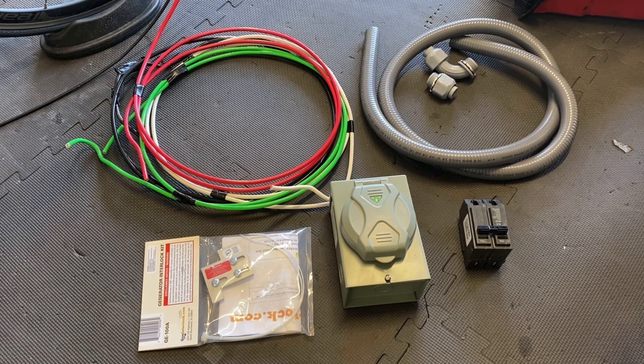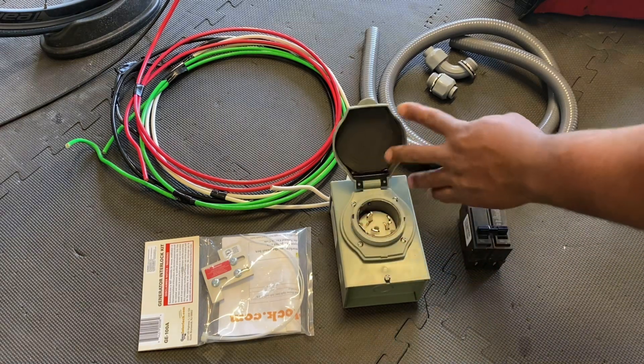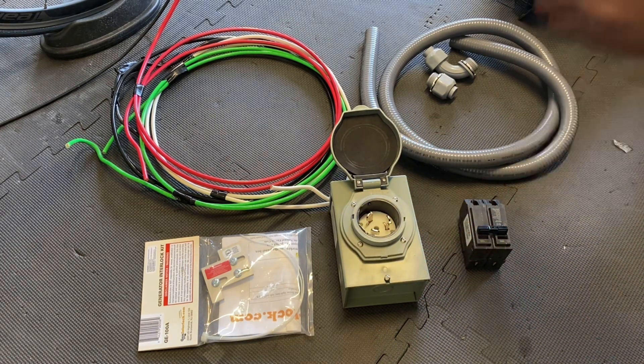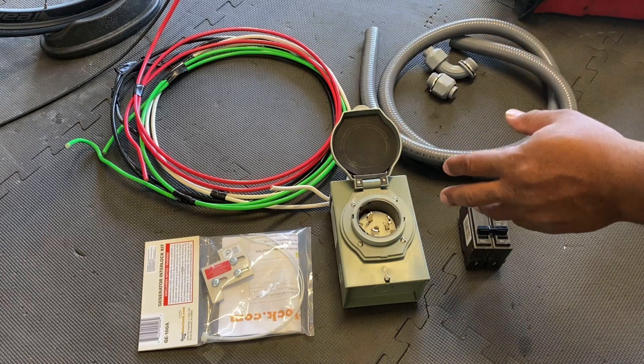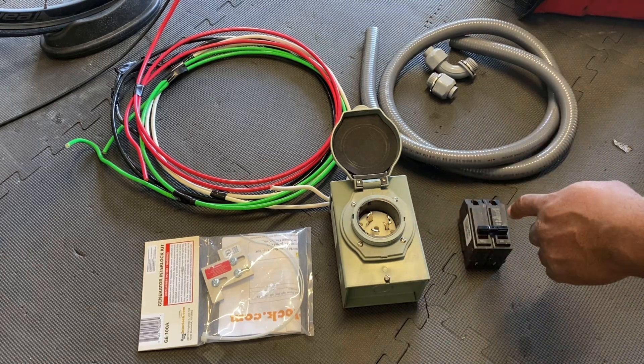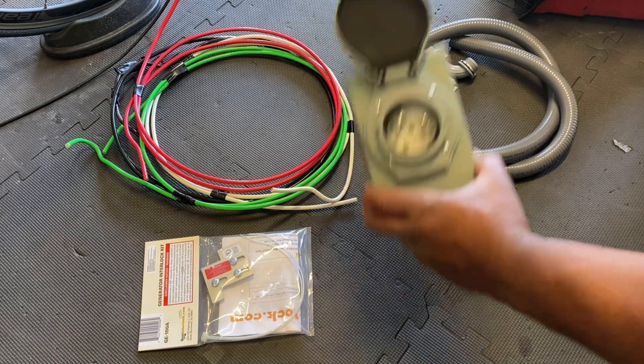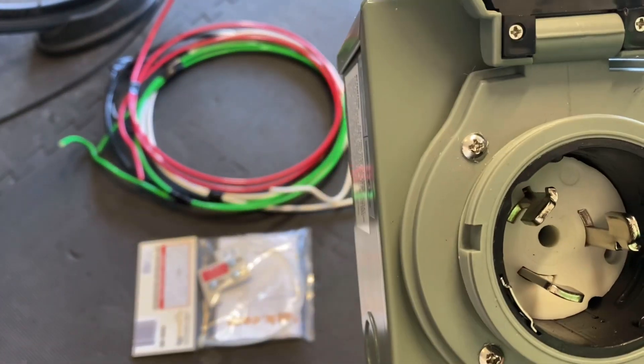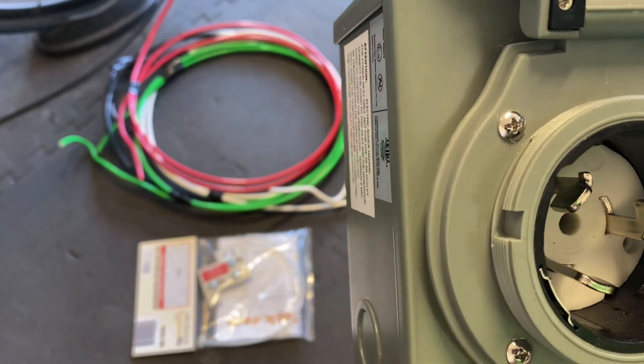Basically, this is the inlet box right here. It's a 50-amp twist lock, 240-volt inlet box. It's specifically meant for bringing in power. You can see it's got the two hots, neutral, and a ground on there.